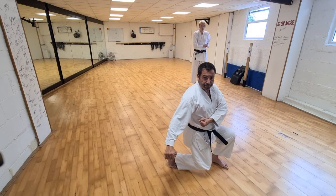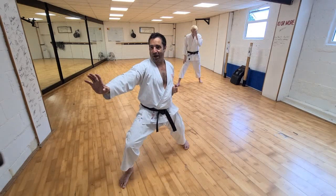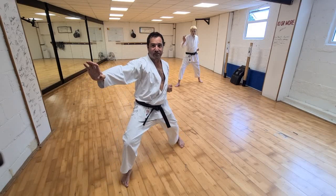Ichi, ni, san. Ichi — knee, pull — inner thigh muscles squeeze and make Kosa Dachi. Try ichi, Kosa Dachi. And then knee — takte ichi do. One count, squeeze, release.